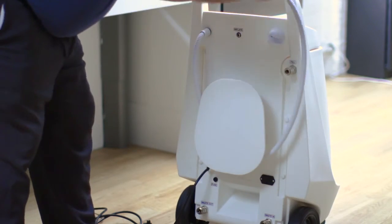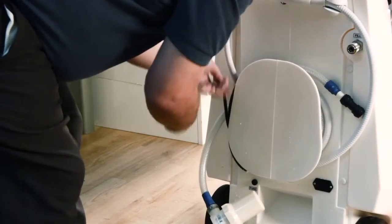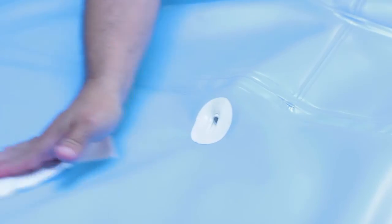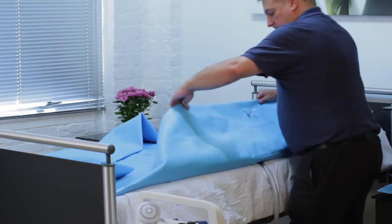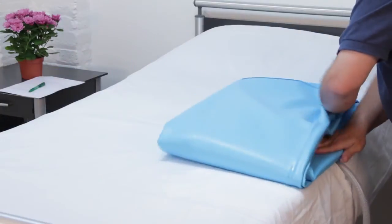Wrap the shower head around the cable tidy and the power cable for easy use next time. Dry the shower tray then clean with clinically approved wipes. Refold the bath and store the folded bath and hoses.